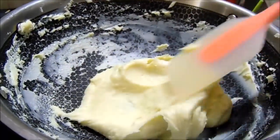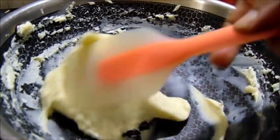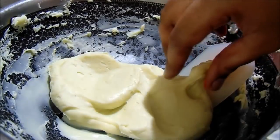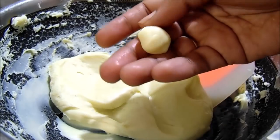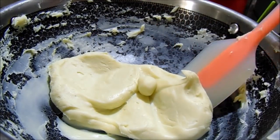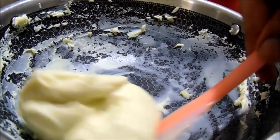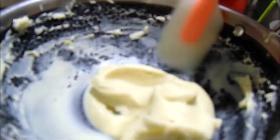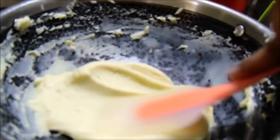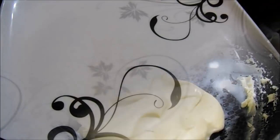If you are ready, put the gas off and add water. Put the water in. This is perfect. Put it in the middle and place it on the plate.